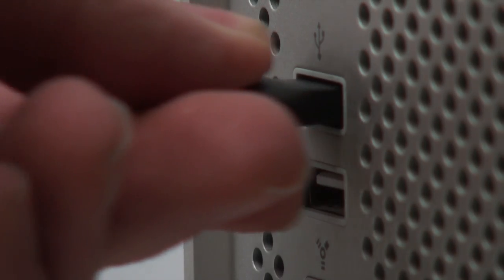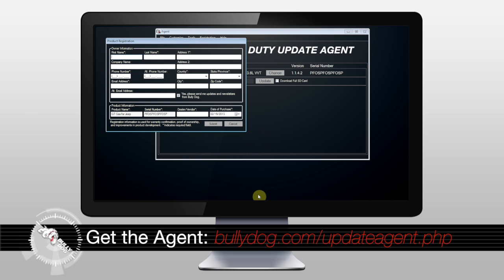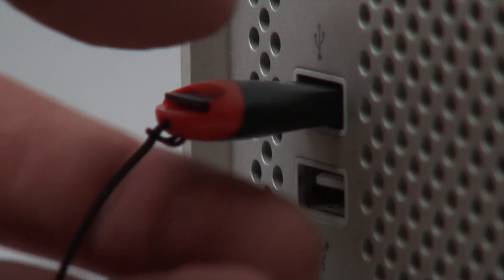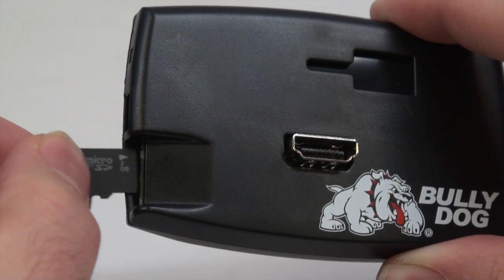Insert the card reader into an available USB port on your PC and open the BullyDog update agent on your PC. It should automatically recognize the SD card and begin downloading the stock file from your Jeep. Once complete, you will be notified that your files are ready. Click OK and disconnect the card reader from your PC.